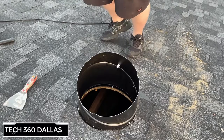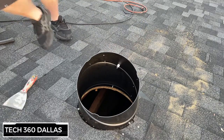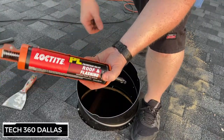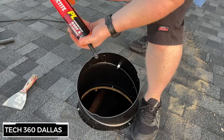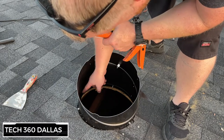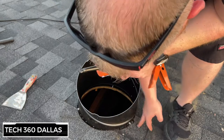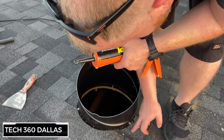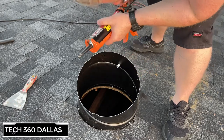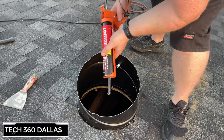Before we put the top on, we want to seal everything up. I've got some Loctite roof and flashing sealant — it works great. Go around the inside seam and seal it, seal the bottom seam as well, cover any nail holes and exposed nails. Since I had to nail the shingle down after messing it up a bit, I made sure to cover those nails too. Also seal the outside of the flange.